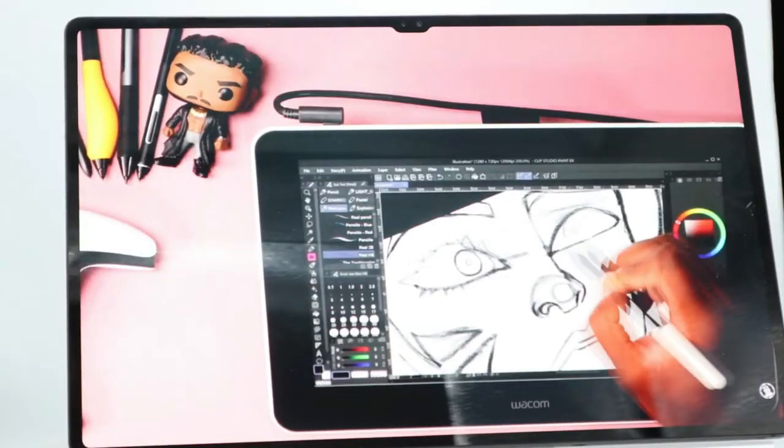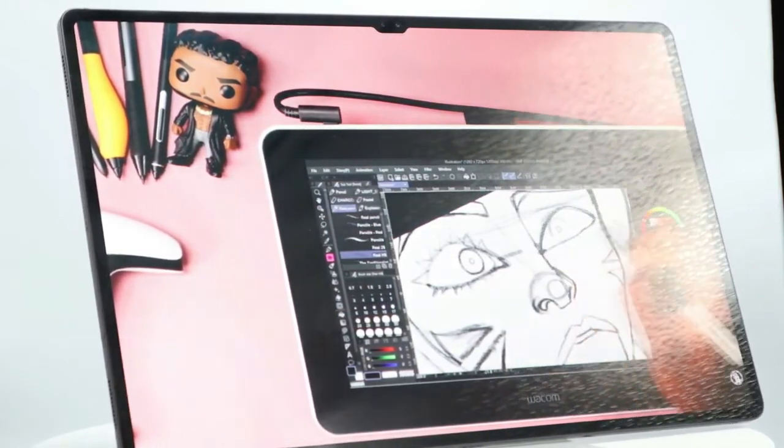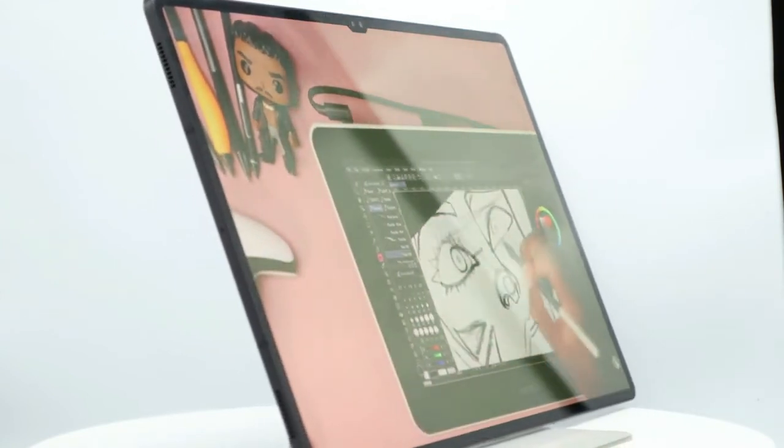Now, who is this tablet for? I've watched a lot of reviews, and most of them couldn't really understand why someone would need a 14.6-inch screen. Most of them aren't artists, so they wouldn't understand the glorious 3K screen of the S8 Ultra — having more real estate to actually draw, freeing up your hand motion. They can't really comprehend that.